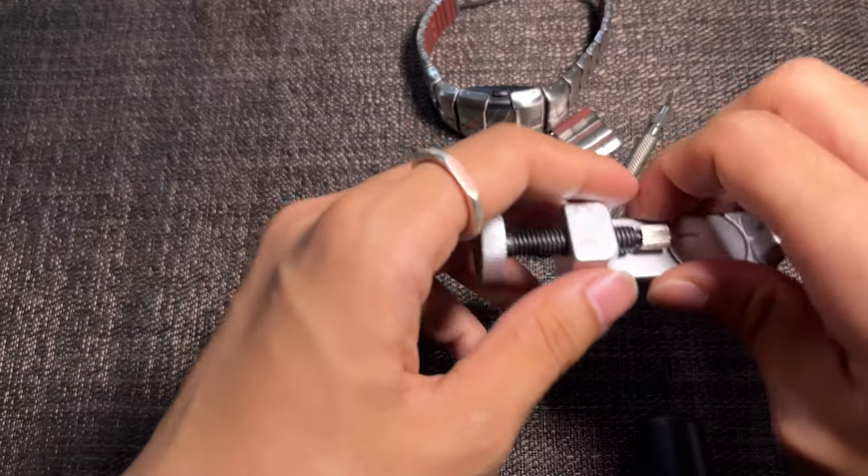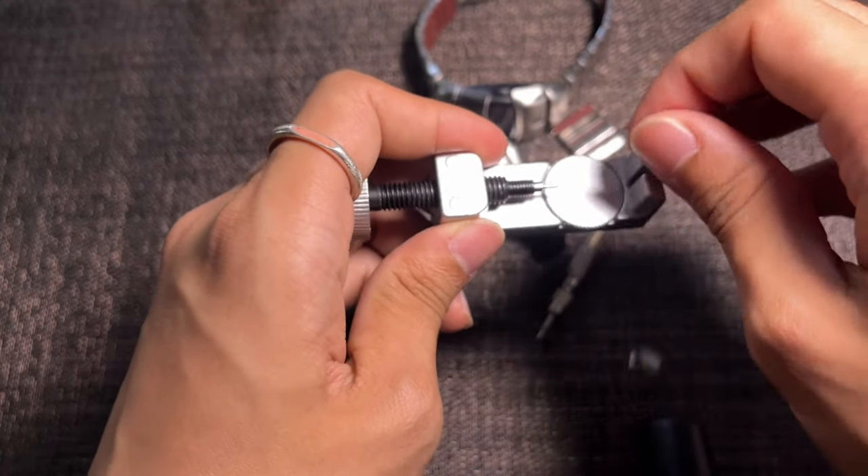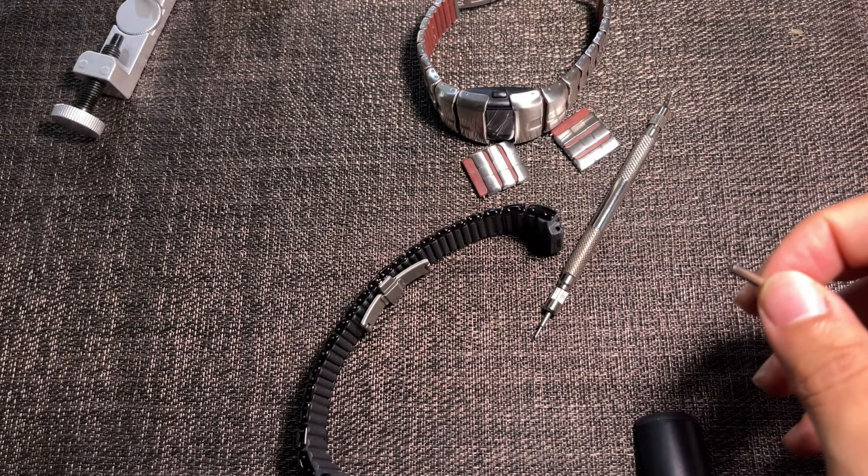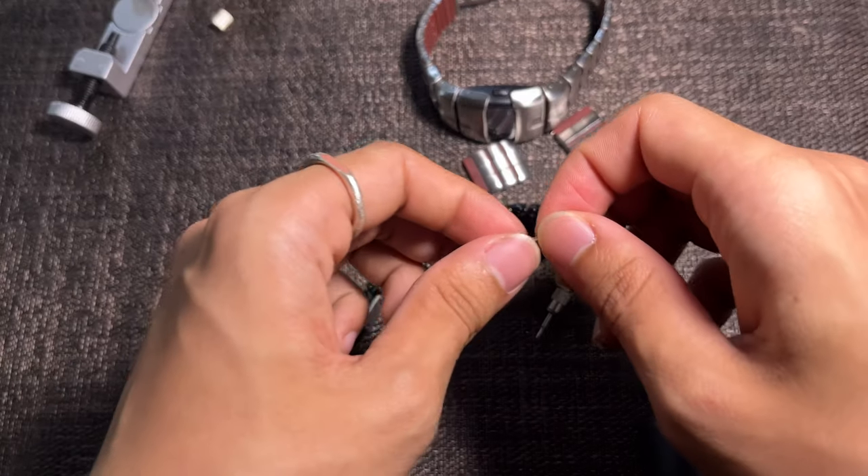You will just need a watch band pin link remover, or anything thin enough to push the removable spring bar out of place. A toothpick can work, but in this case I won't be using a toothpick.